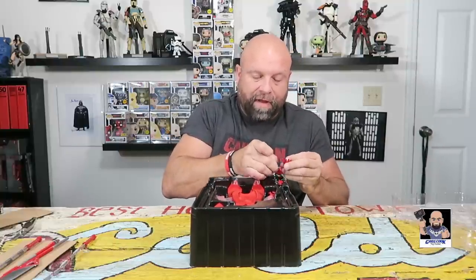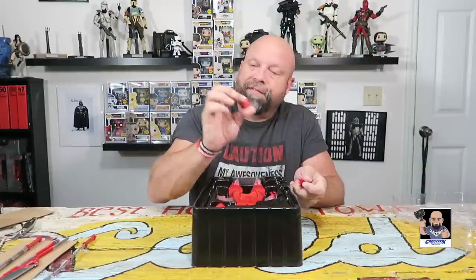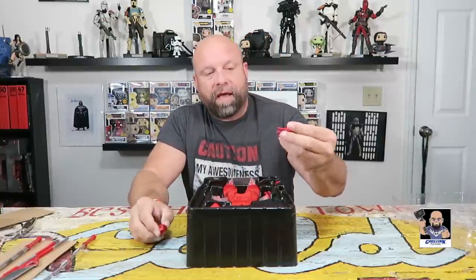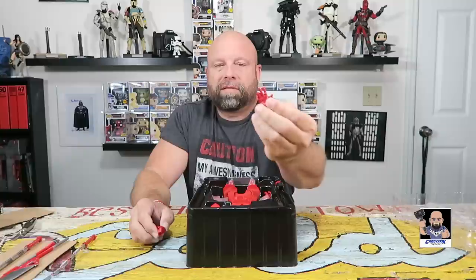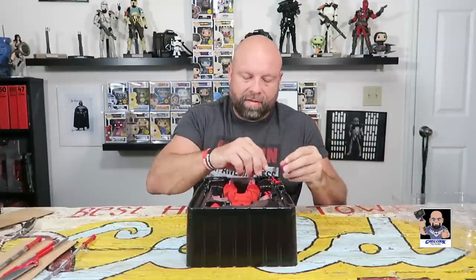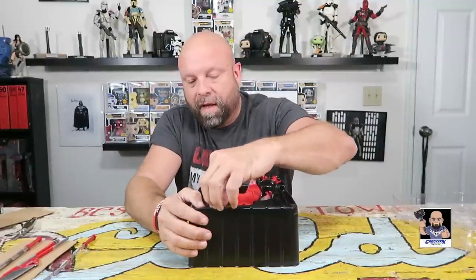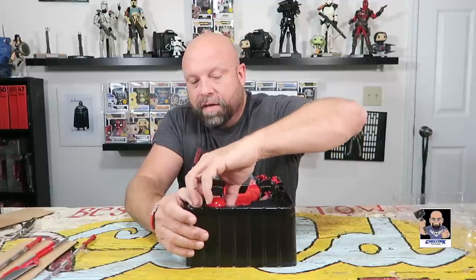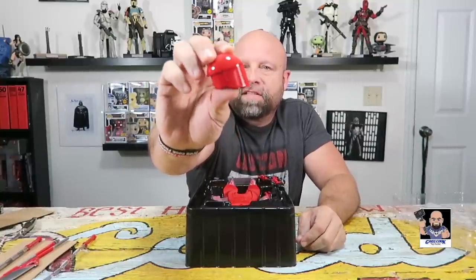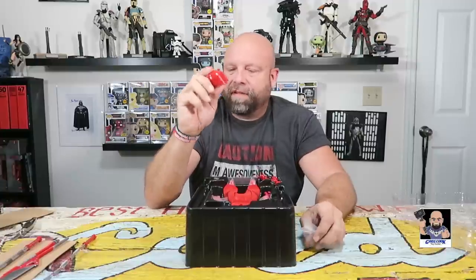So for the hands, it looks like we've got left and right gripping hands, a fist, and another hand — I'm not sure what it is, but it's cool looking. Alright, one more thing — it does come with two helmets. There's that helmet. The detail is just outstanding. I'm not 100% sure yet, but I'm thinking this might be my favorite of the two helmets.